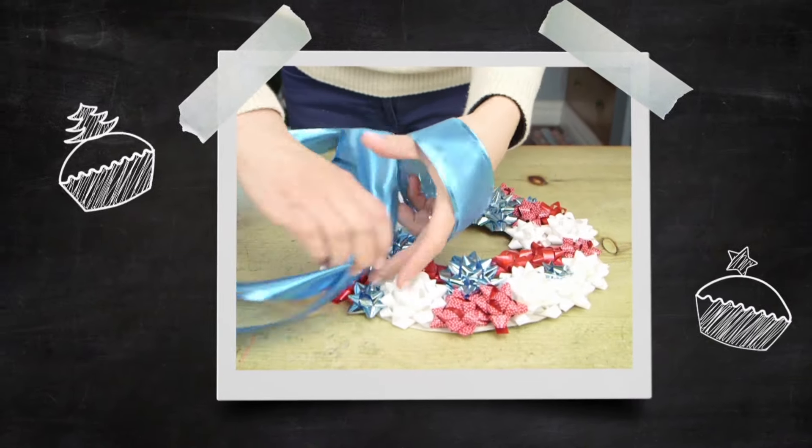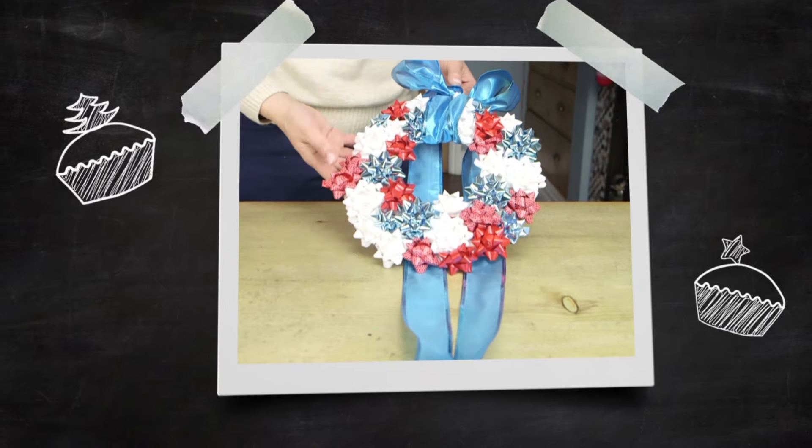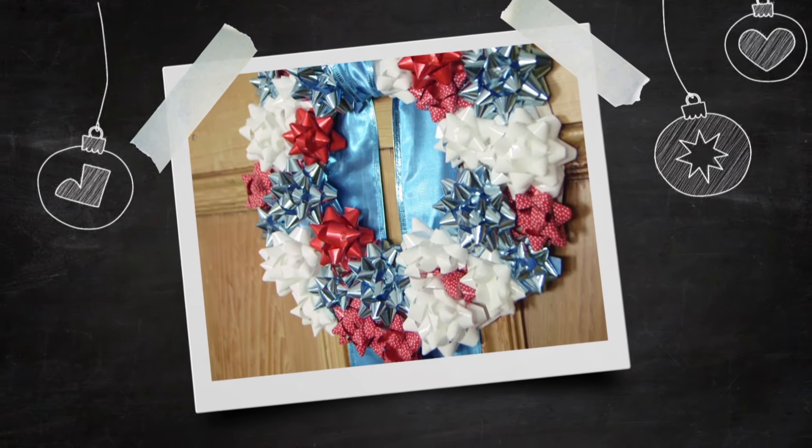Cut a long strip of ribbon and loop it around the top of the wreath. Tie a bow at the front and use the back loop to hang. Hang in place and then snip the ends of the ribbon to your desired length. It really is that easy.